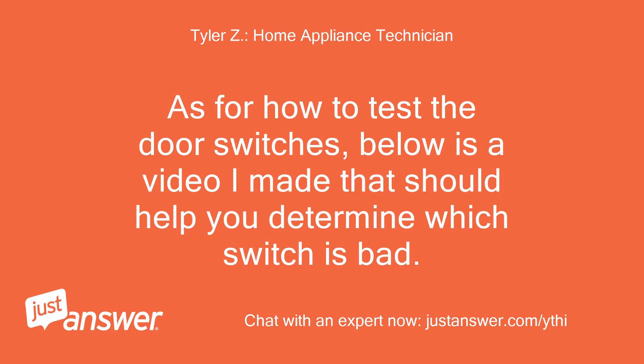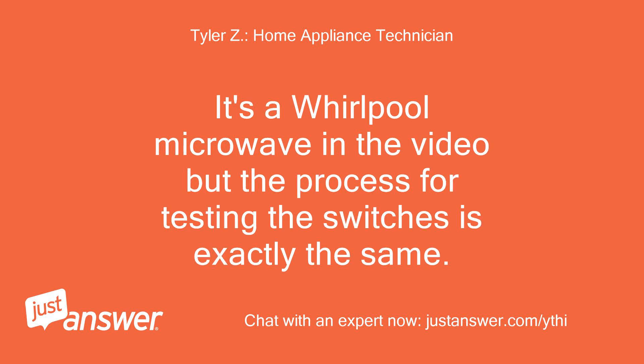As for how to test the door switches, below is a video I made that should help you determine which switch is bad. It's a Whirlpool microwave in the video, but the process for testing the switches is exactly the same.